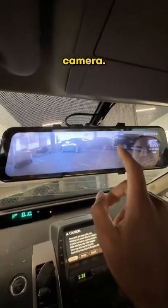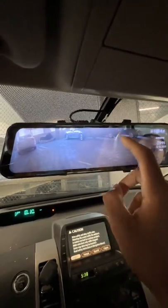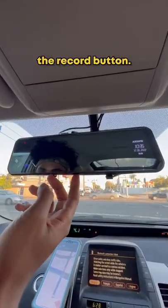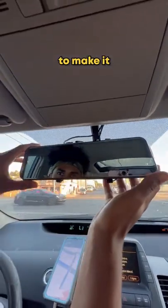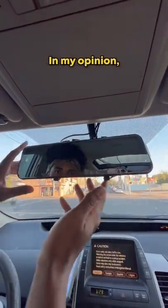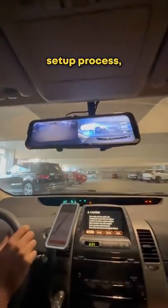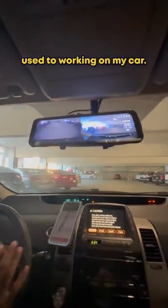And then here's the back camera — bro, you can see your face. The cameras do record front and back whenever you hit the record button, and you can also turn the screen off to make it look like a regular mirror. In my opinion, it's a 10 out of 10 product. The only problem I have was the lengthy setup process, but that's probably because I'm not used to working on my car.